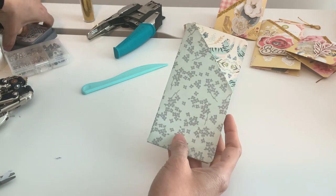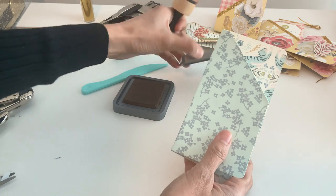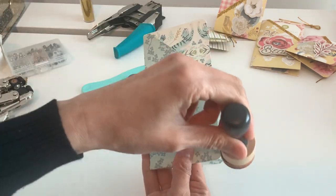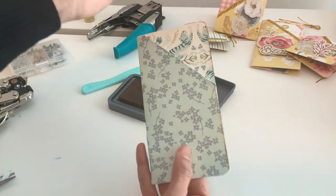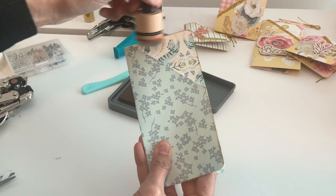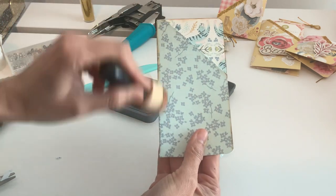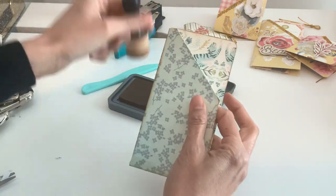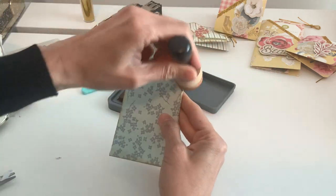Let me just kind of ink this a little bit, just to give it a different look — a little vintagey look, like I did that first one. I'm not going to put any glitter strip on it so you can see how it looks, especially maybe if you don't have glitter. I don't know many crafters that don't have glitter in their stash, but you never know.